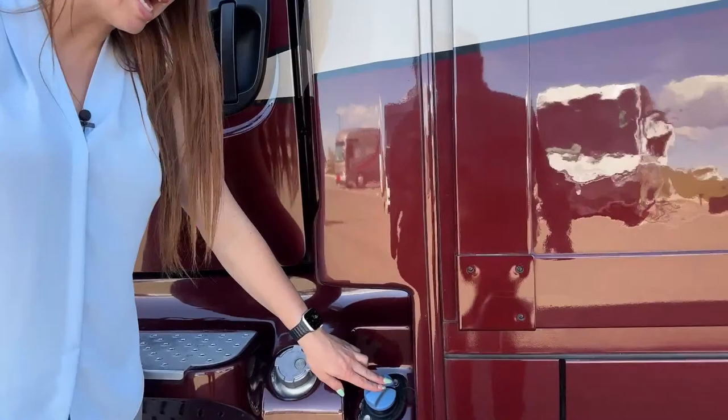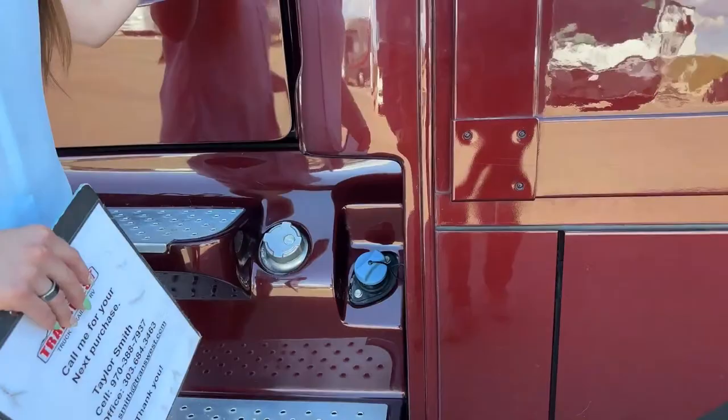Here is our DEF fuel fill. DEF fuel is only on one side and you don't fill it up as frequently as your diesel fuel. The diesel fuel is on either side, as I mentioned before.